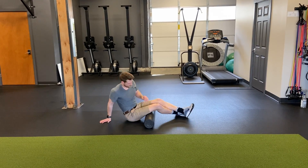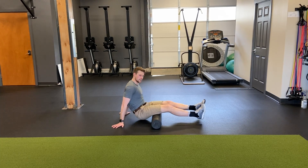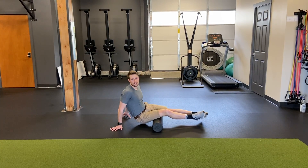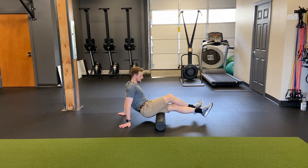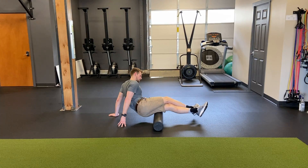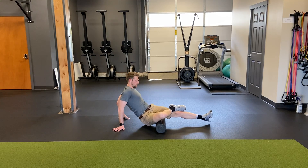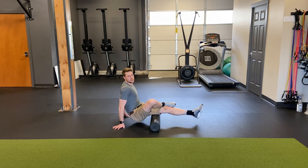Move on to hamstrings. For the hamstrings, you can start with both legs on, making sure that you're rotating so that you're hitting all the muscle fibers. If that doesn't feel like it gets in deep enough, you can always add a little extra pressure by placing your other leg on top — now you have more weight. Don't forget to rotate. I kind of change my leg position as I need, and that's how you get into the hamstrings.